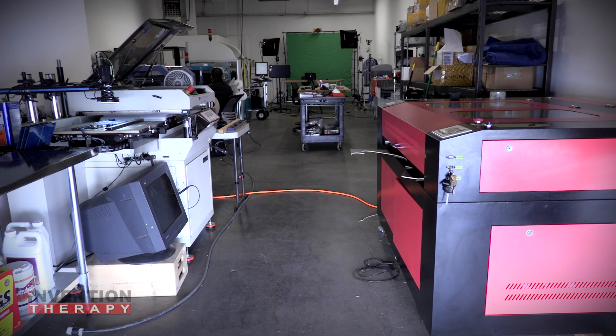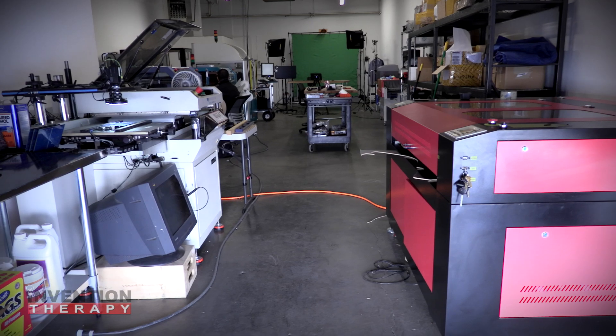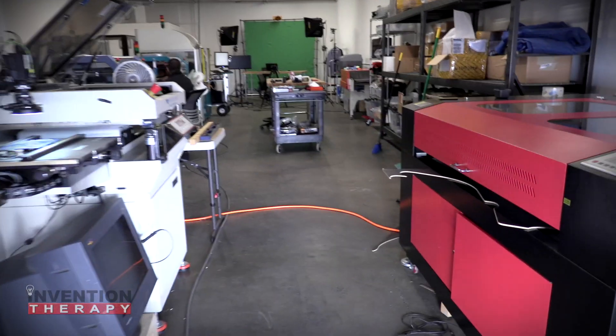I'm going to give you a quick walkthrough of the Invention Therapy Factory — here's where we invent all kinds of stuff.